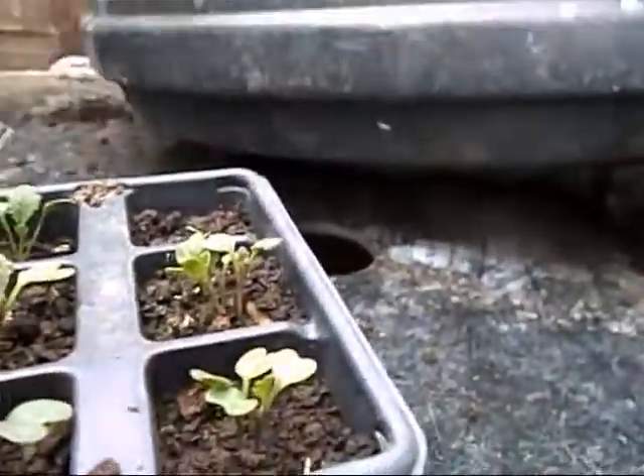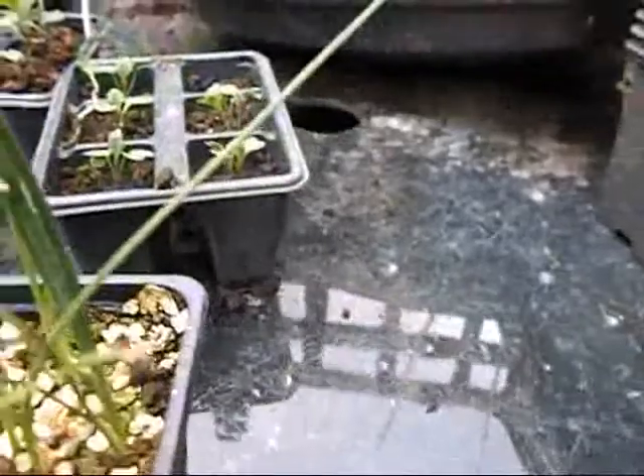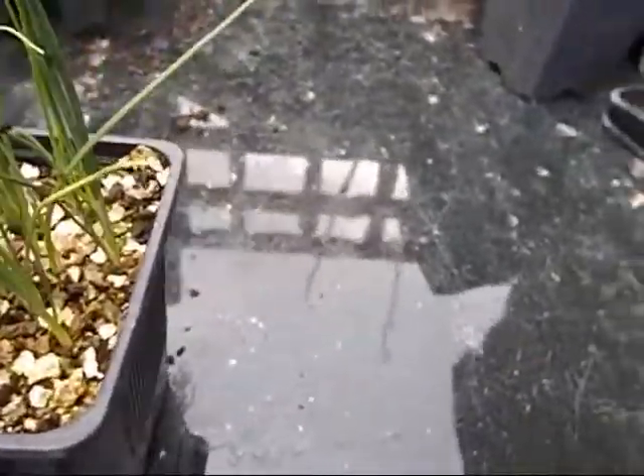My mate bought me some leeks — she'd been to the garden centre and I told her I was struggling with my leeks, and she bought them, bless her — leeks 5-for-1. So even if those leeks don't materialise, at least I've got these. I'm going to put them in that bucket down there and get them a bit bigger first before I take them over.